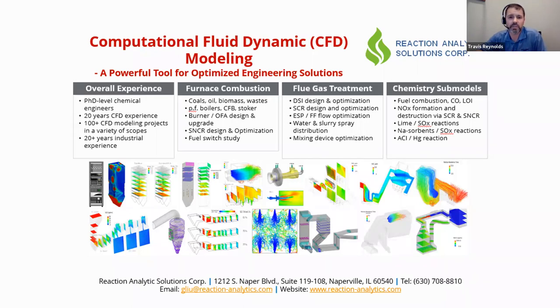Reaction Analytics Solutions is also a sponsor. They specialize in providing engineering solutions using CFD modeling. Founder Dr. Gui Su Lu has worked in this field for over 20 years, modeling fuel combustion and emissions controls. He has provided over 100 CFD-based engineering design and optimization services to various utilities, engineering firms, and industrial owners. RAS modeling experience covers everything from front-end furnace combustion to back-end flue gas treatment systems.